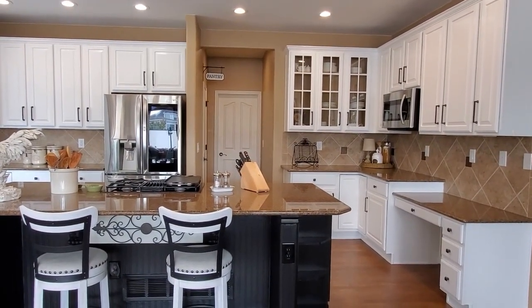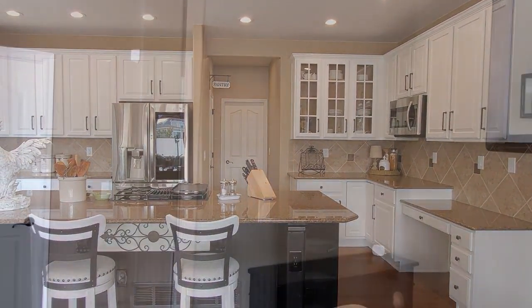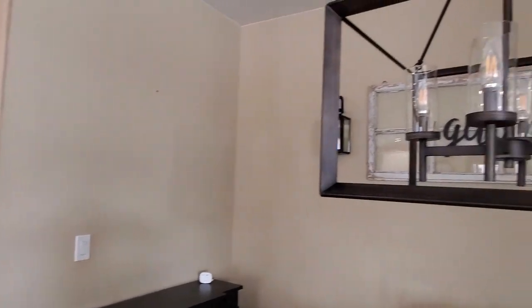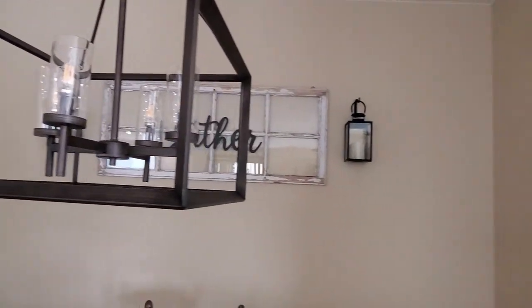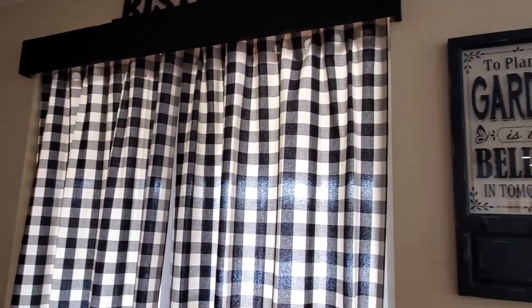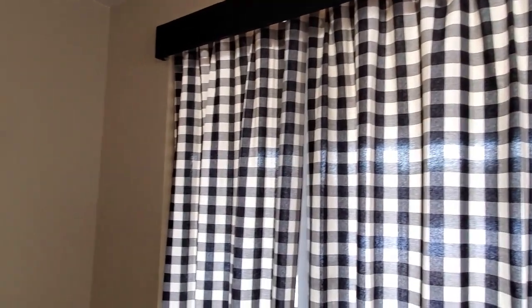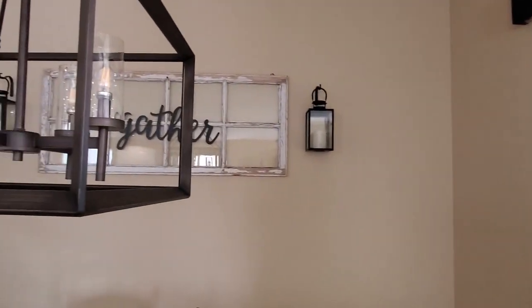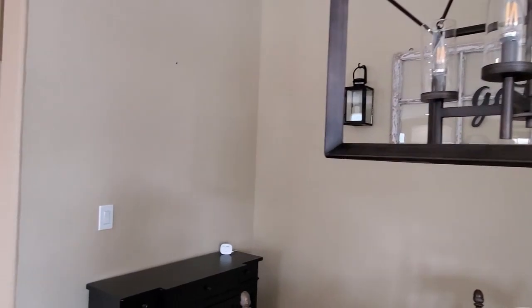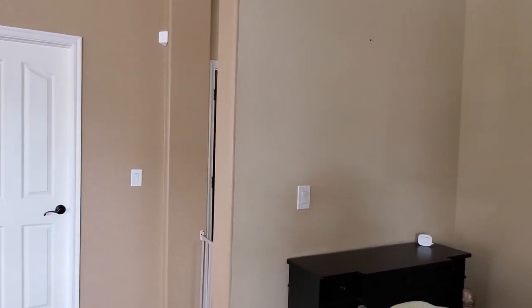Let's look over at the breakfast nook really quick and see what the old wall color was. This is the old wall color, and I'm going to be doing the brick wallpaper on this wall, that wall, and this wall as well.